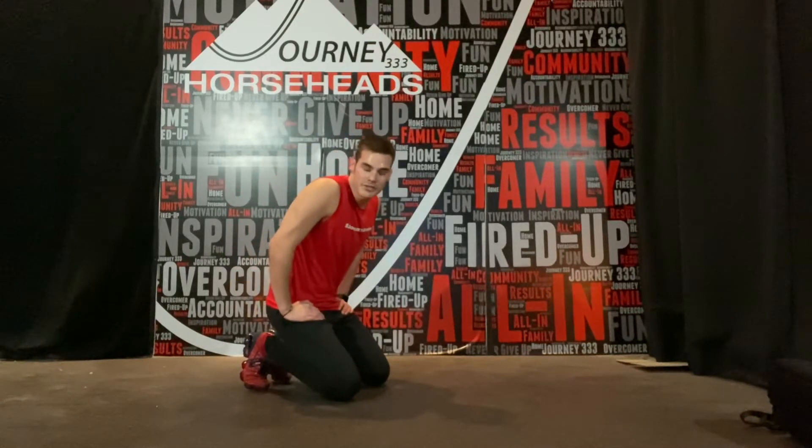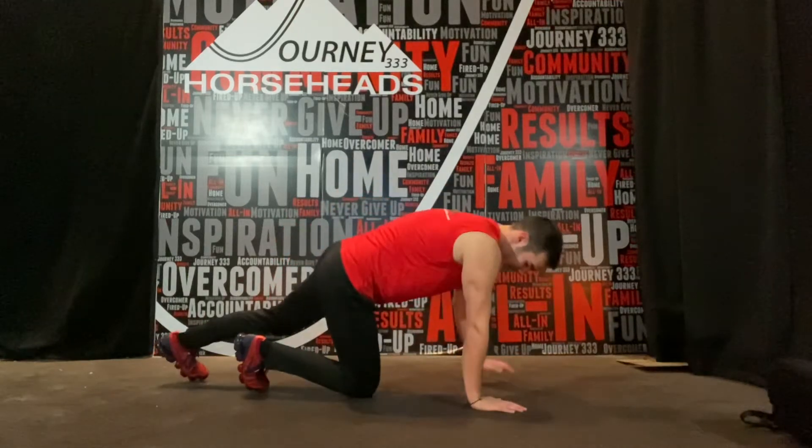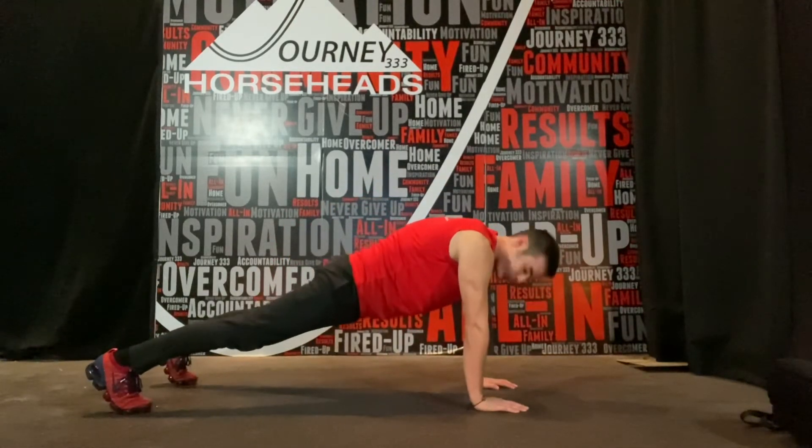What's going on, journey fam? We're going to be talking about a single arm single leg balanced bird dog. Hands at the shoulders, feet shoulders apart.